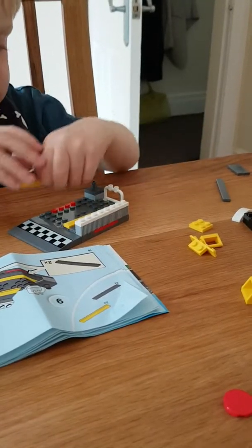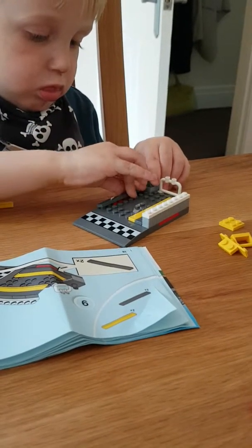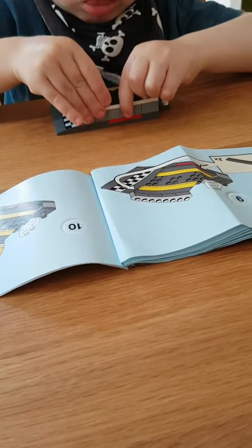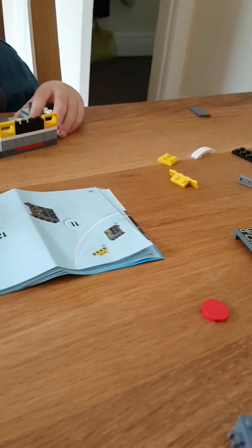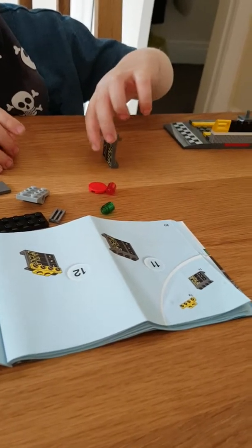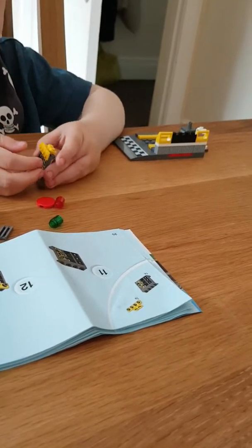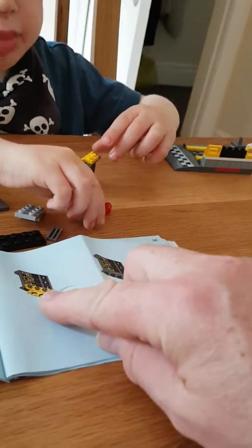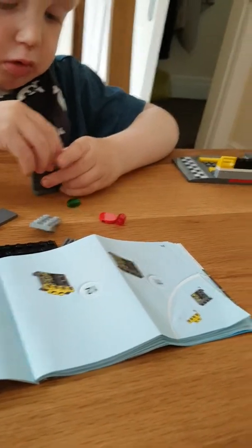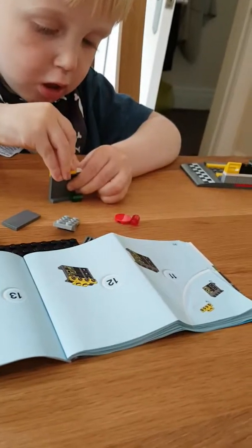Right, turn your page. Oh wait a minute — you've got to stick it on first, haven't you. Where does it go? Do you know where it goes? No, that's not right, is it. Look at the picture again, turn it that way around so you can see it — same as the book — and that goes at the end. Remember, so that goes there, like that, underneath. That's why you can't see it. Yeah, push it down properly, push hard.